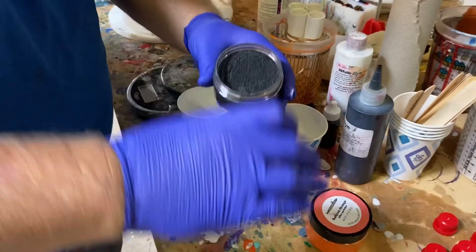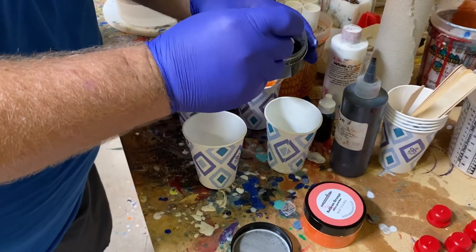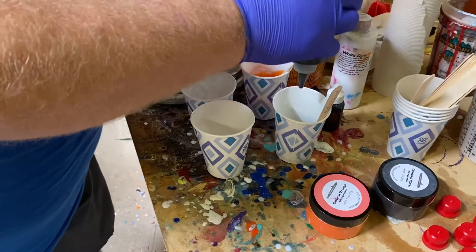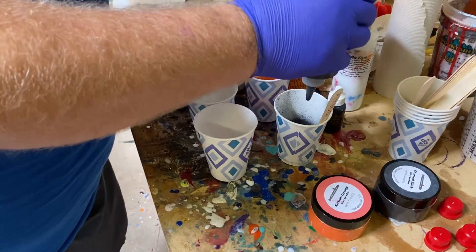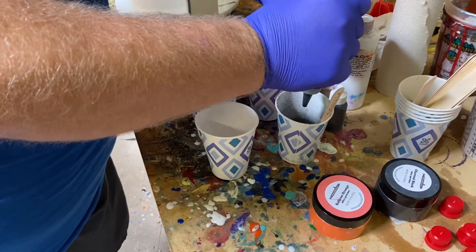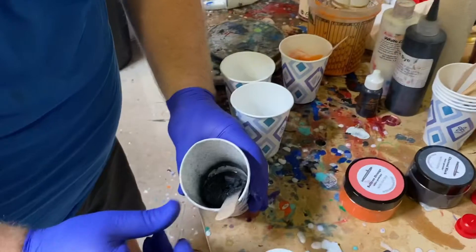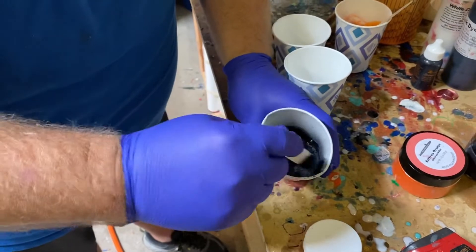For the second two-ounce cup — two ounces of Part A, so four ounces total — this is the charcoal black. I'm going to do about two small scoops and a drop of dye. That's what happens when you puff air into a pile of mica — made quite a mess as you can tell in the cup. But by the time we get Part B in there and get this all stirred up, it won't make a bit of difference.